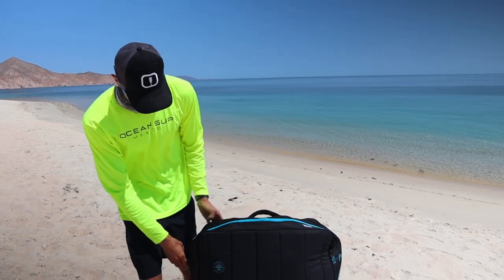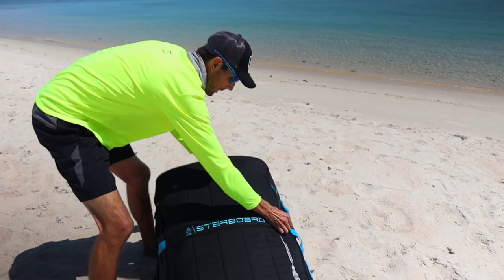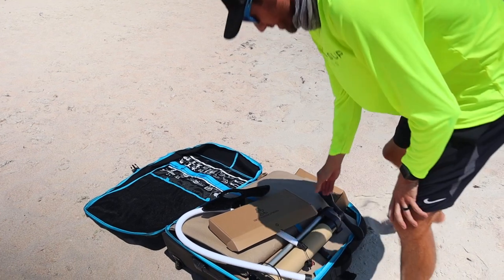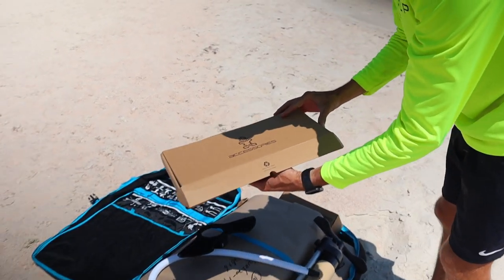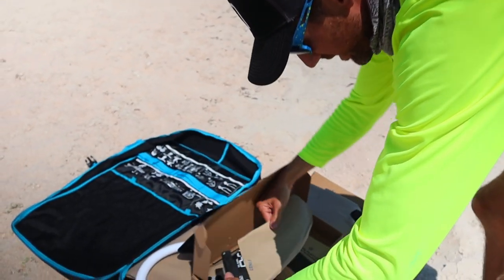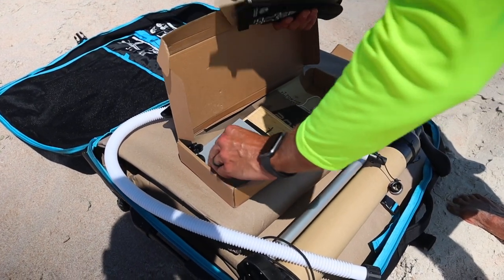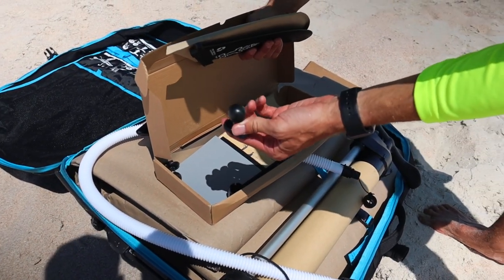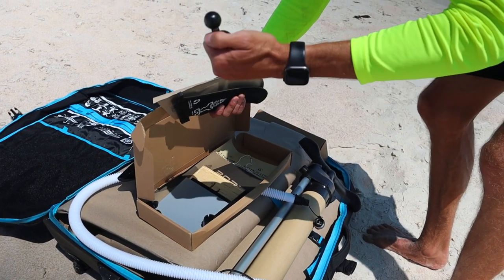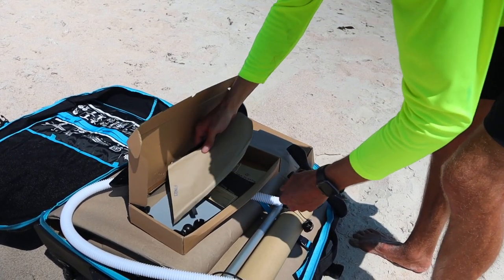Let's open it up and see what's inside. First off we have the accessory box that comes with the paddleboard. On the side we have our racing fin, and also some tools for the inflatable board, plus mounts for GoPros and similar accessories. The Starboard water bottle mount also fits this board, though that's purchased separately. And of course your manuals, stickers, and all the good stuff.